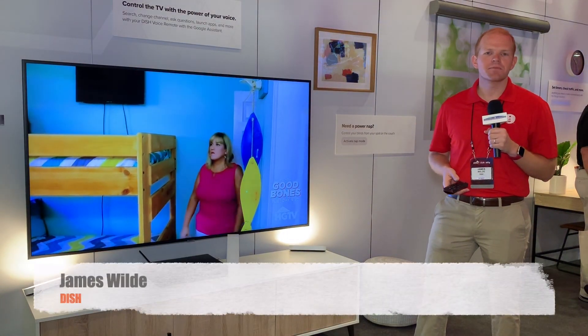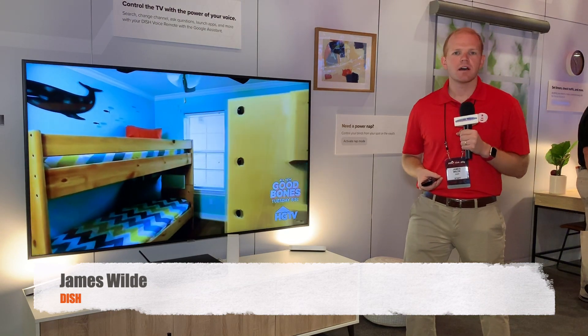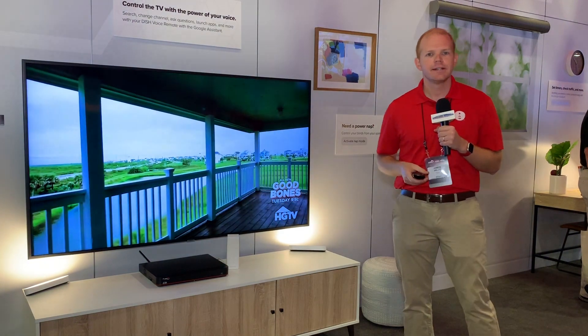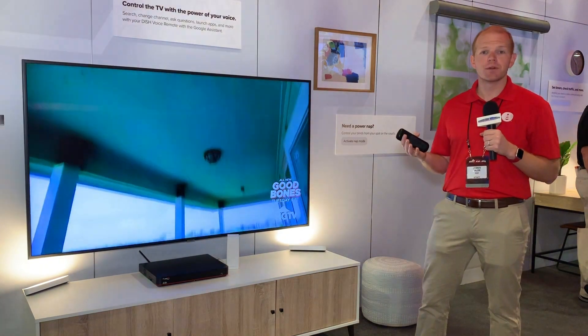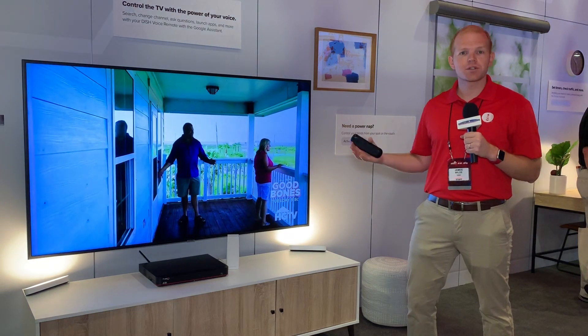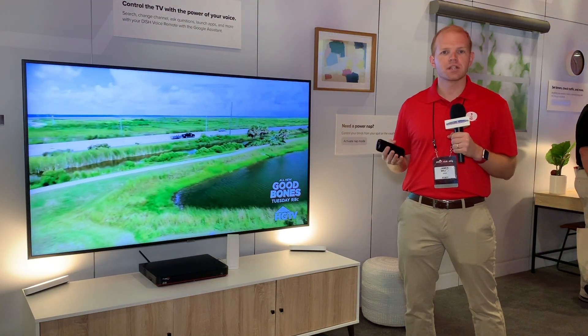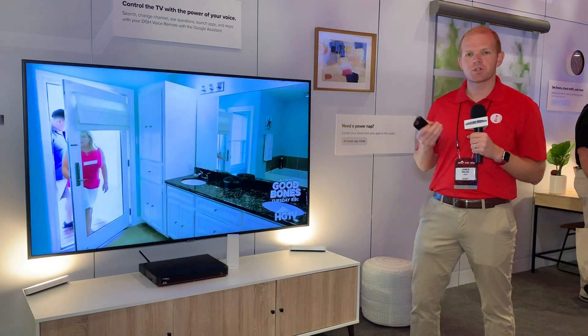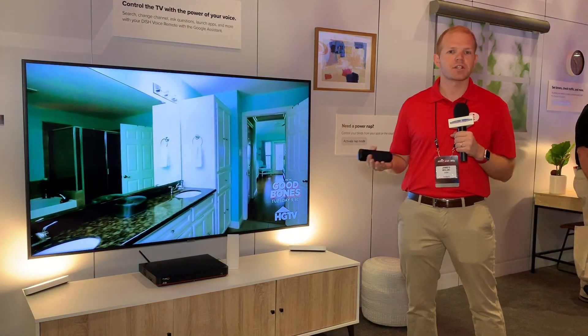We're going to take it over now to James, who's going to show you the Google Assistant. It's a Satellite Guys exclusive — you get the first look at the new Google Assistant coming to the Hopper Series this summer from DISH. My name is James. I'm from the DISH product management team. I'm here at Team Summit showing off our enhancements we're bringing to voice control on the Hopper family. We're here in the integration booth, really focused on voice control as well as home control through DISH. One of the big announcements is bringing the Google Assistant to our voice remote.